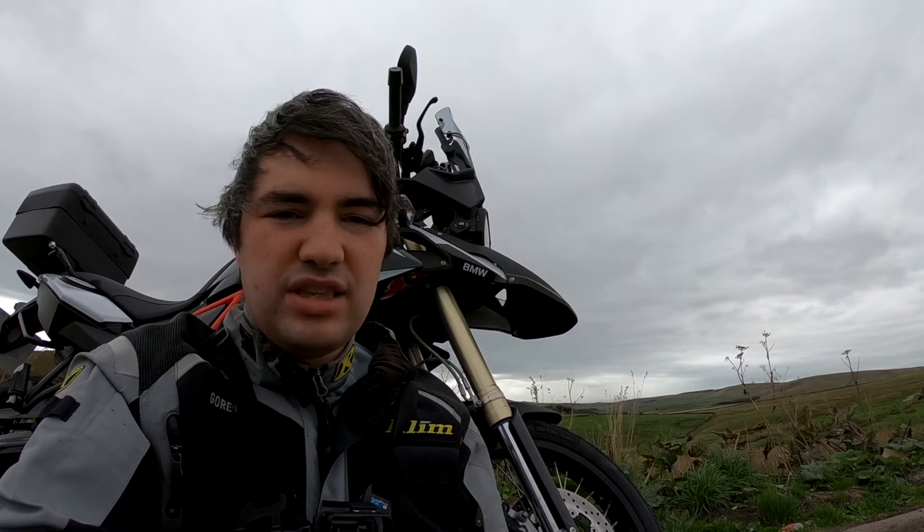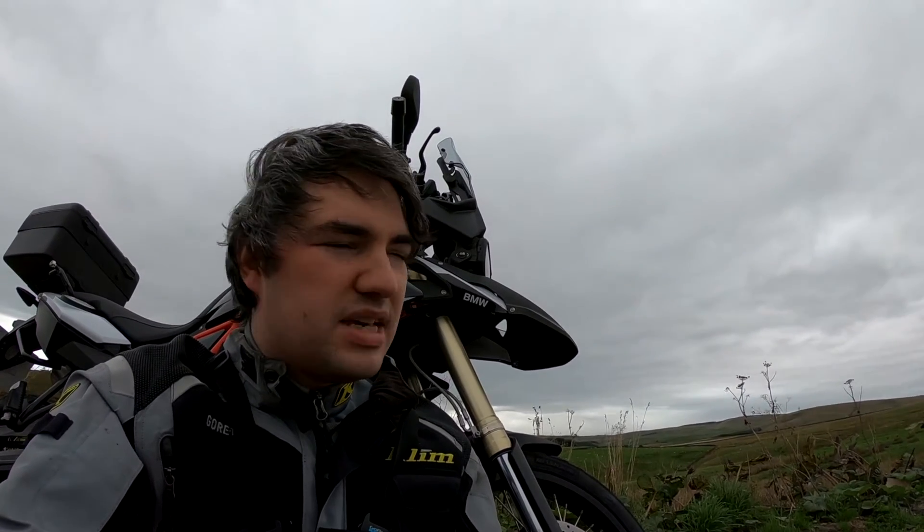I'd definitely have a look into it. I'm 6'2" — I've got the screen set halfway and it's absolutely perfect. Cheers for watching.